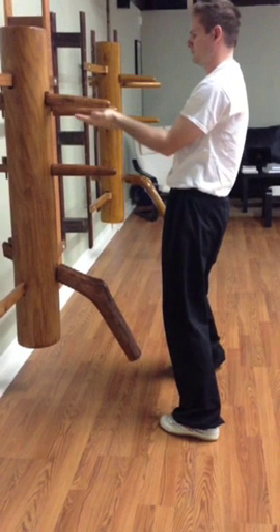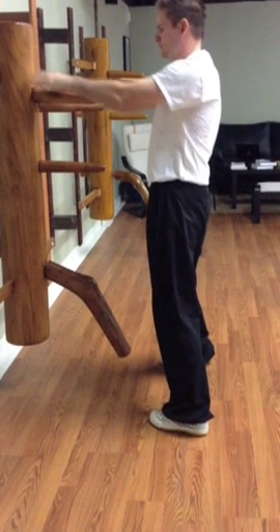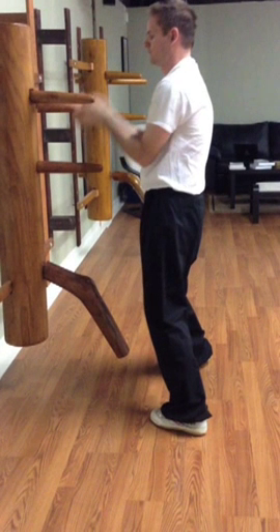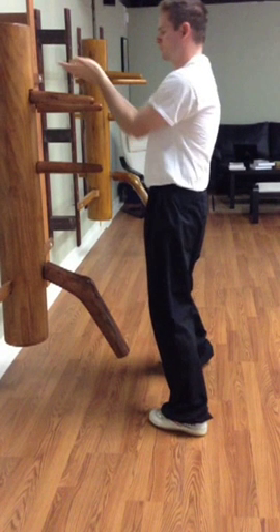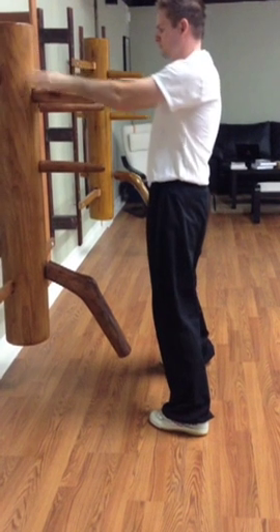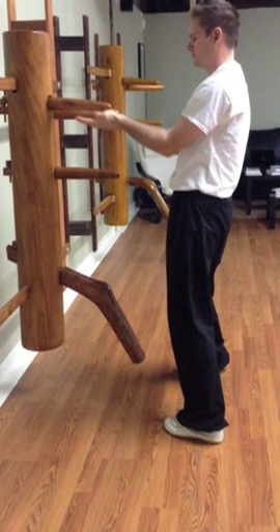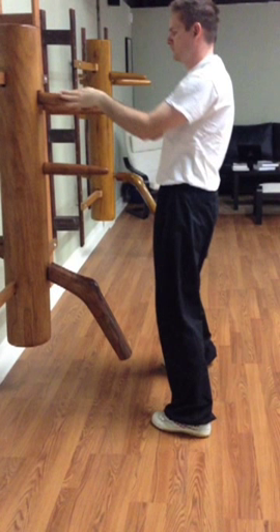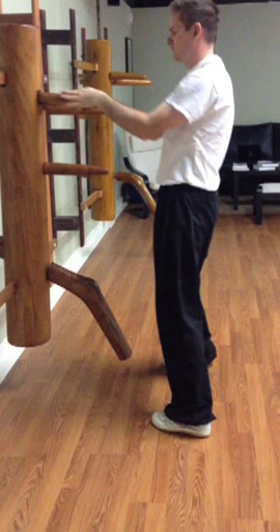Huen Sao — you'll notice when he comes up through the middle, he gets both elbows on the inside of the dummy arms and then does the strike, so that's pretty good. Again, this double Jut Sao right here — when we do the Jut Sao, we want to get the hand pointed up a little bit so that it looks like the Jut Sao from the form, as opposed to laying flat the way he has it here.